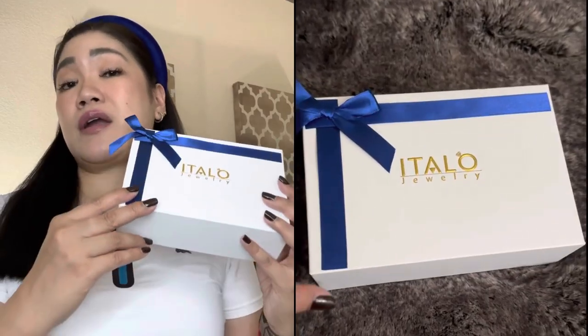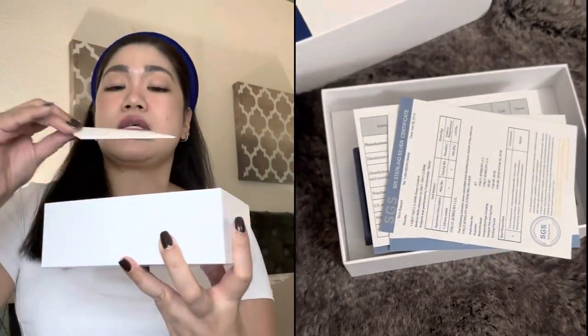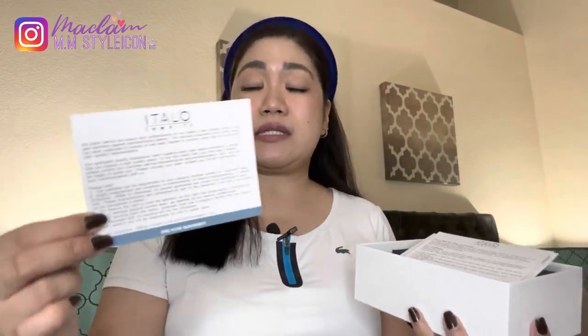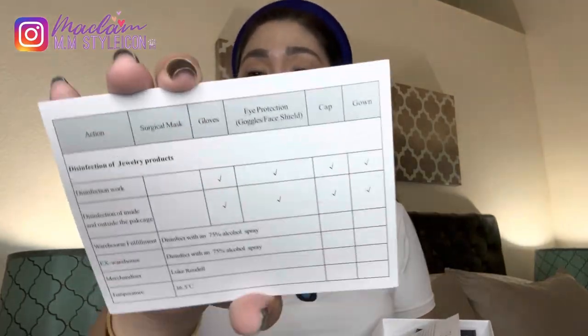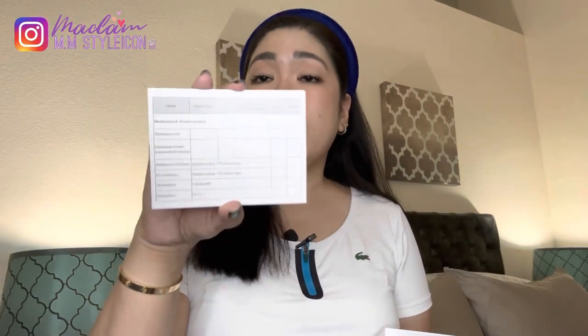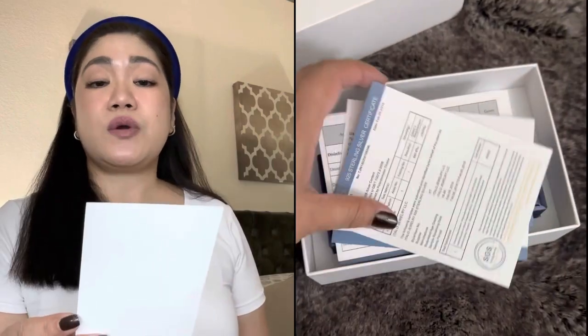I love the design — the simplicity but elegance. The products are made of high-quality sterling silver and white sapphire gemstones. When you open the box, you receive a travel pouch, a sterling silver polishing cloth, and it comes with a one-year warranty — so whatever happens to the jewelry, you can have it replaced. There's also a 60-day return policy, and on the back of the card they have a disinfection checklist for the jewelry products, which I was so impressed by. There's also a jewelry care guide and an SGS sterling silver certificate.